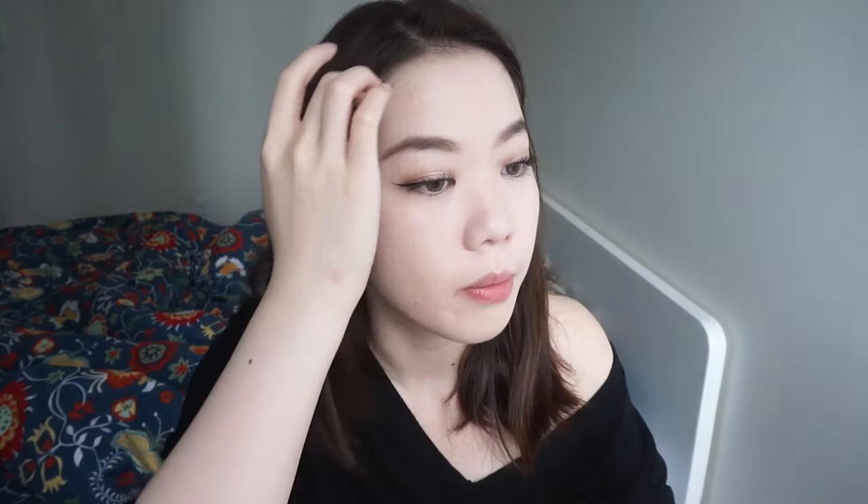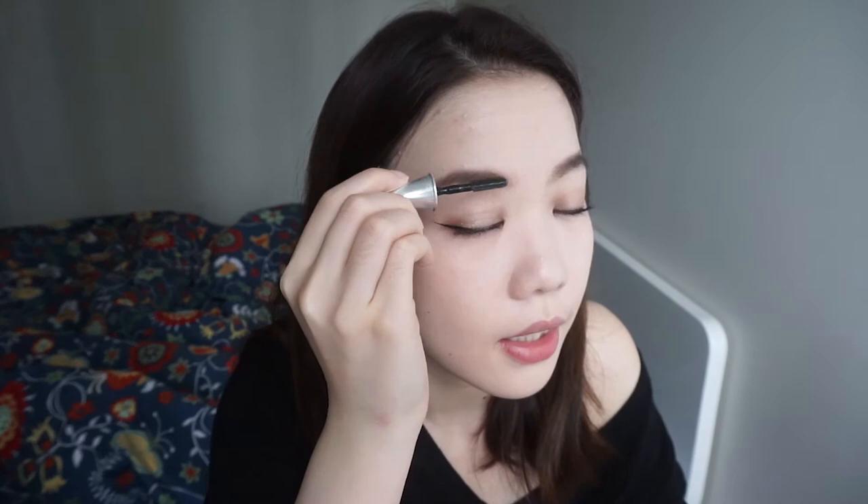I'm going to go in with an eyebrow powder just to make the brows look a little fuller. This is by Kate — it's a Japanese brand. I'm going to go in with the darker two colors and kind of brush them out. Sometimes I use this powder to do my nose bridge contour as well. Then I'm going to use the Benefit brow gel to secure them and make sure they stay in place, because I have really fine hair so they tend to get messy. I'll just brush them up towards the direction they grow.